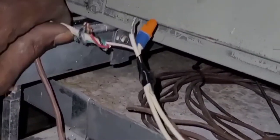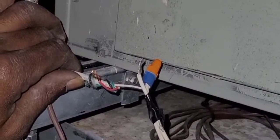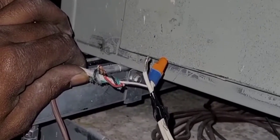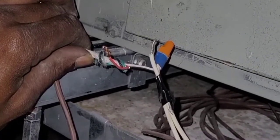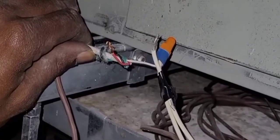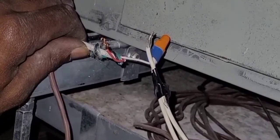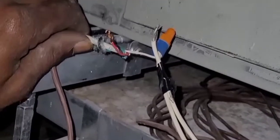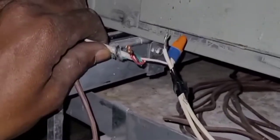On my thermostat I have S1 and S2. Normally when you see those on a thermostat, those are field-installed safety switches — you can add whatever you want to S1 and S2. A lot of times people put safeties on those: overflow switch, dirty filter switch — you could put anything on there.